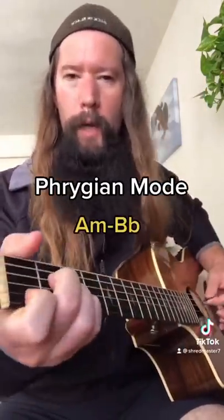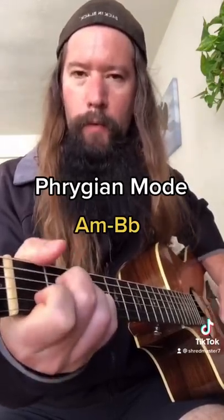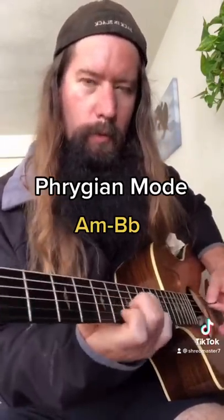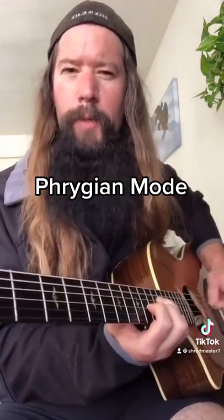The primary chords in A Phrygian are A minor and B flat. You can make an inversion exercise out of this — move the chords up the neck. It really has like a hauntingly beautiful sound.